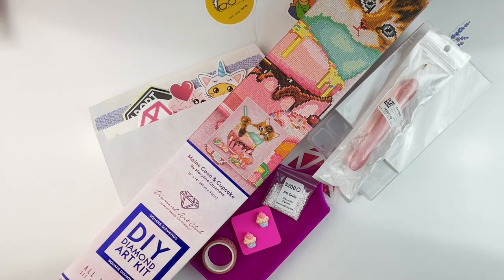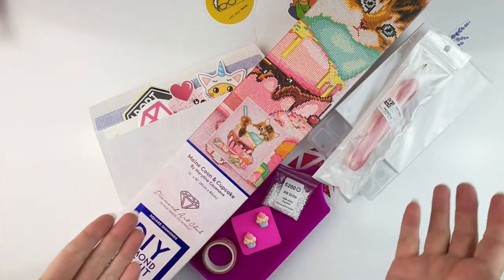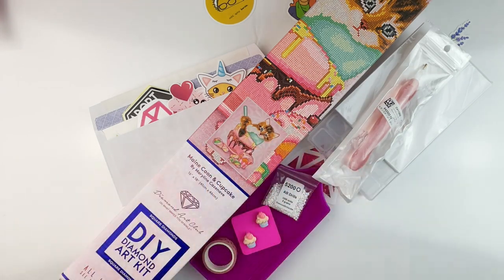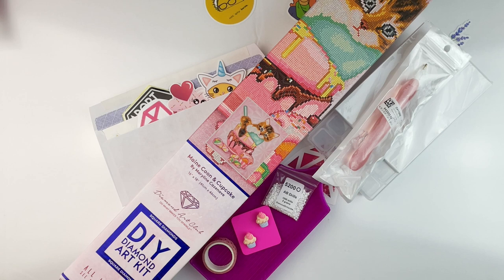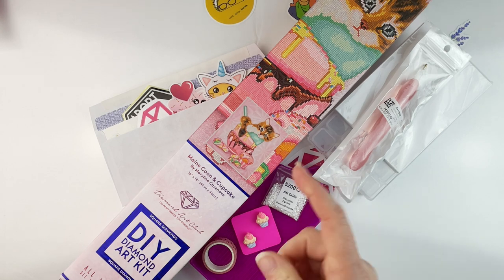So what do you need to do to win all of this lovely goodness? You can find the official rules down in the description box below, but here are the basic details. It is going to run through the month of June, so it will open on June 1st and run through June 30th. Your kit for the event needs to be a new start.